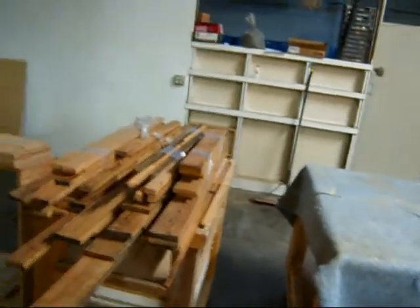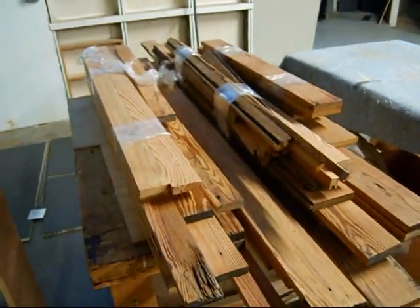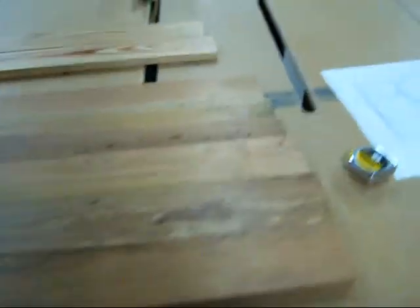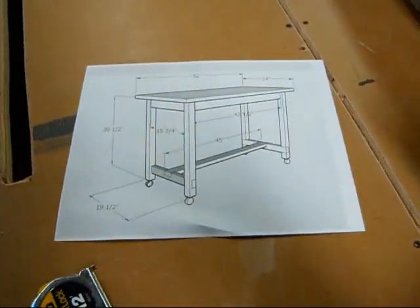So here's the wood — I'll show you. I've already laid out some of the wood I'm going to use as the tabletop, so let's see what that's going to look like. And that'll be the eventual table. Lots to do, so time to get to work.